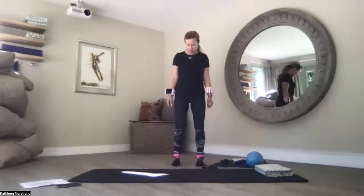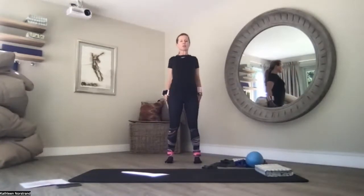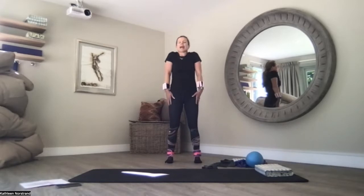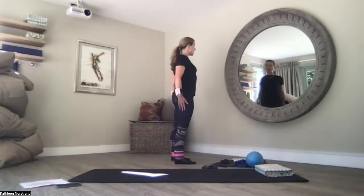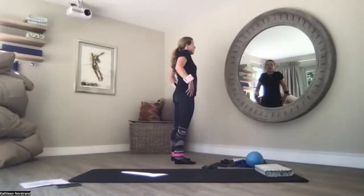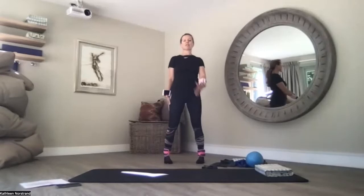Knees hip-width apart with a slight micro bend. You're going to start rolling your shoulders, squeezing your shoulder blades together. Relax your hands. Imagine you've got a pencil shooting out from the side of your shoulders and you're drawing big circles, squeezing your shoulder blades together. Just mobilising everything.